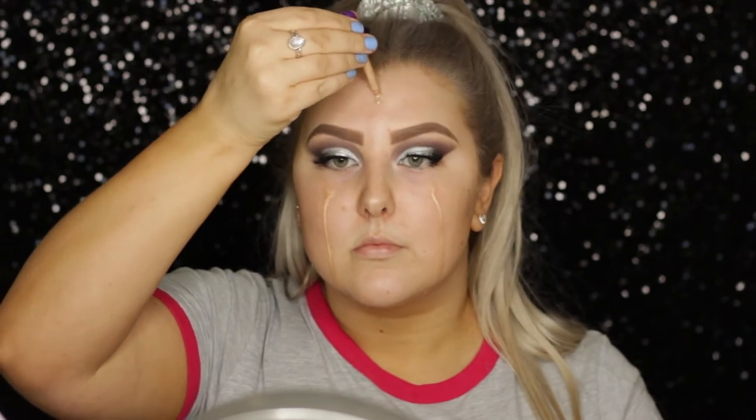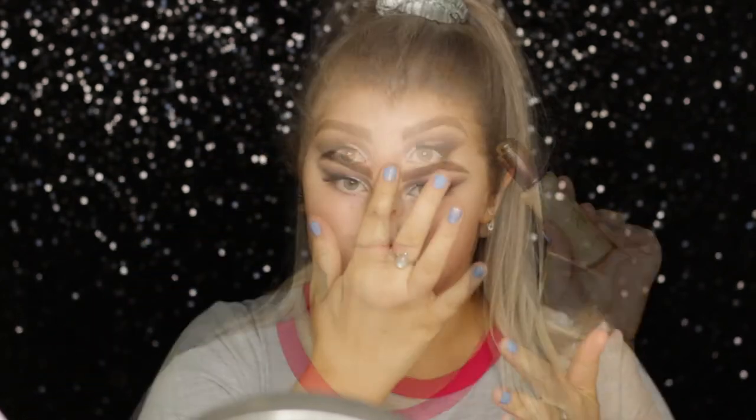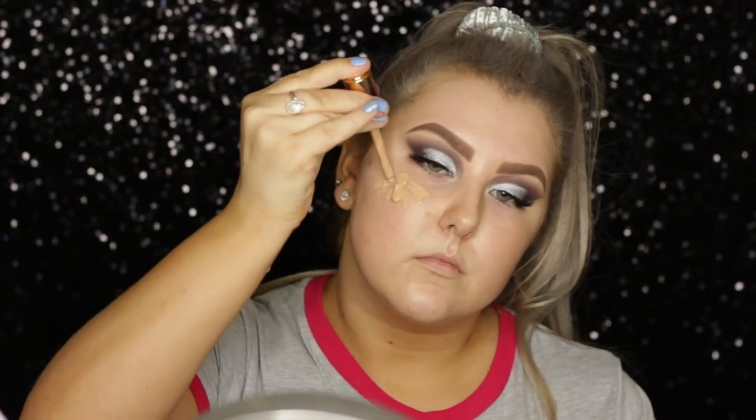Moving onto the face, I used some of this Tarte Rainforest of the Sea oil and just dribbled that down my face — it's like a race against time to get it before it dribbles down your neck. So I basically massaged this into my skin, and then I primed using the Benefit Porefessional Pearl Radiance primer. I just popped that down the center of my face, and then I used an oldie but a goodie.